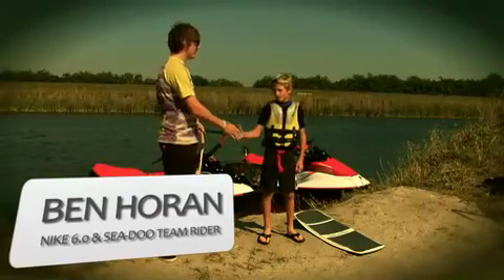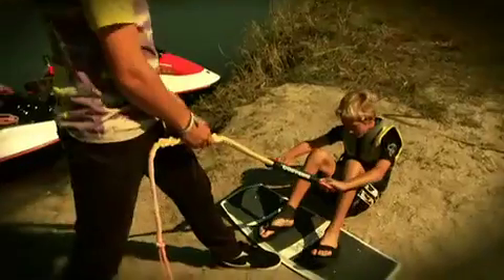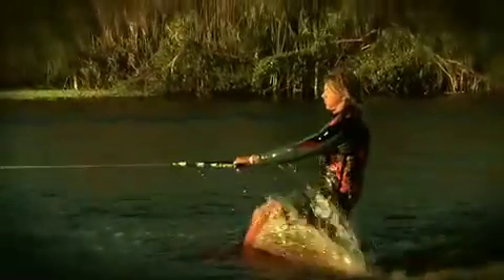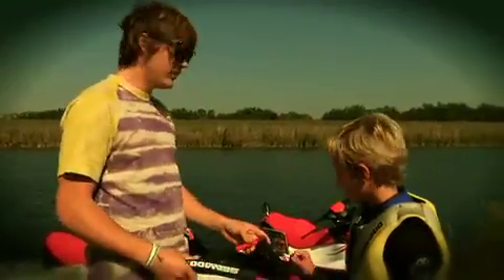Hi, I'm Ben. I'm Cameron. Nice to meet you, Cameron. I'm going to try to teach you how to get up on a wake-skate. So once the Sea-Doo starts to get into idle motion, you'll let your arms out and then it'll pull you into a ball — let the Sea-Doo do all the work — and then pull you straight up. Let's go out on the Sea-Doo and give it a go.